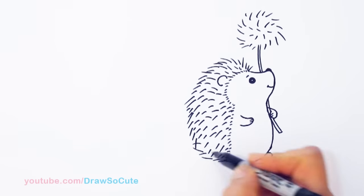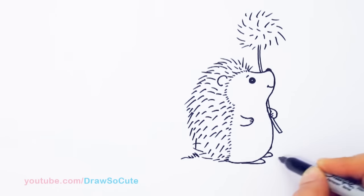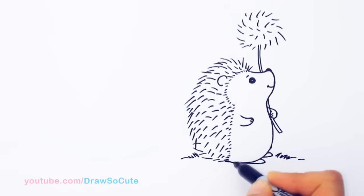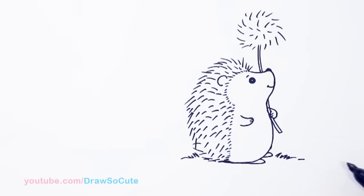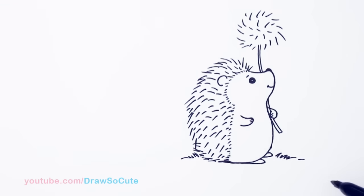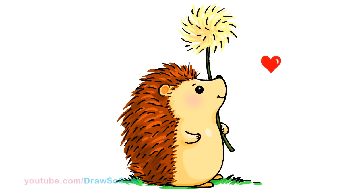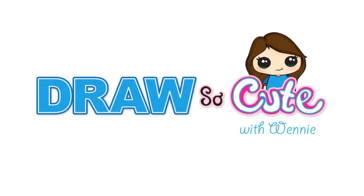And of course he's outside, so I'm going to come right here and just draw some zigzags for grass. And I'm going to flatten this part out a little bit more. And that's about it for this cute little hedgehog. I hope you love it, and if you do, please give me a thumbs up and share it. And remember to subscribe so you won't miss any new Draw So Cute videos. See you later.